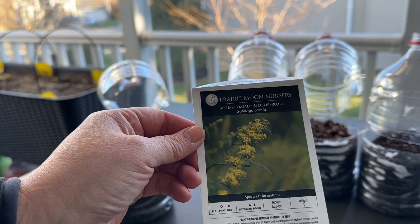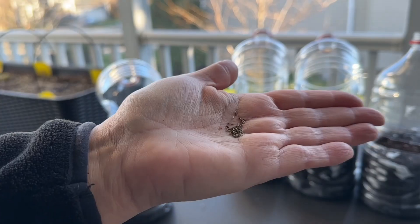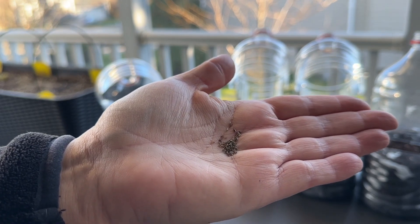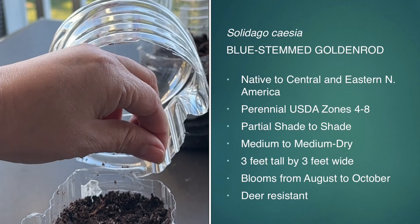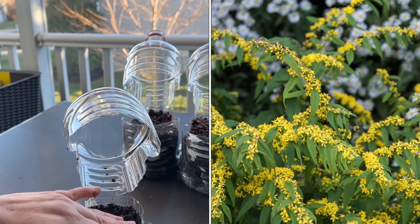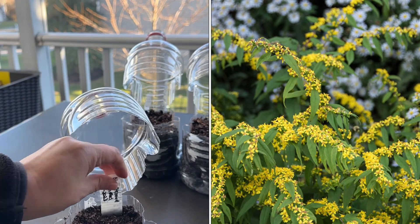Next is the bluestem goldenrod, and the seeds are so small that they put them in a separate package, so I will just sprinkle them on top. Usually these small seeds you don't really need to cover them with soil. This is a perennial for zones four through eight, it likes partial shade to shade, it is three feet tall by three feet wide, it is deer resistant, and it flowers in the fall — so another great one for fall pollinators.